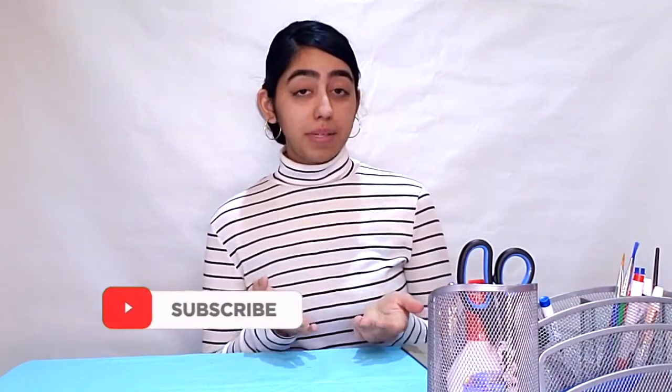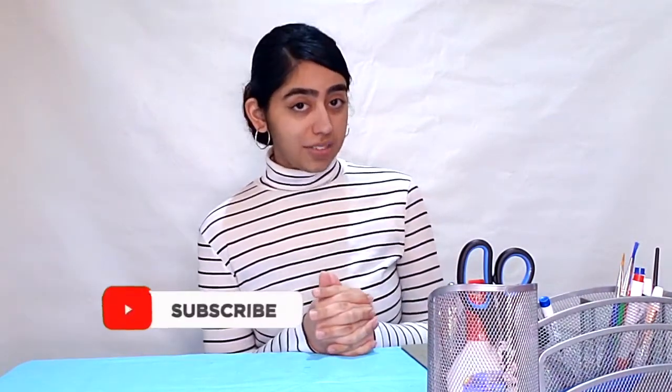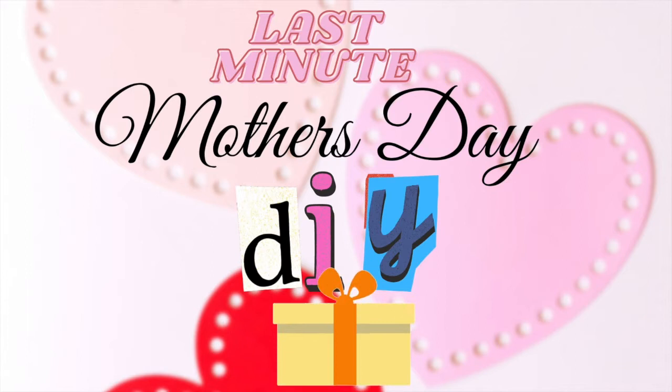Hello everyone and welcome back to my channel. If you're new, thank you for clicking on today's video, and if you're coming back, welcome back. Since Mother's Day is around the corner, I'm going to be sharing how I made these beautiful last-minute Mother's Day DIY gifts that you can make at home — very inexpensive and budget-friendly. Let's dive in!